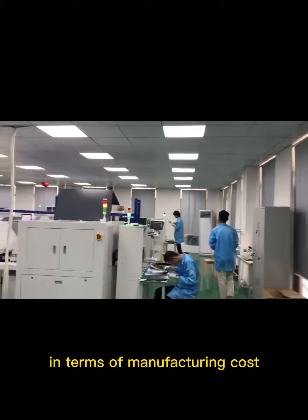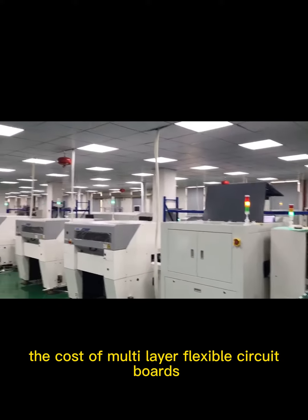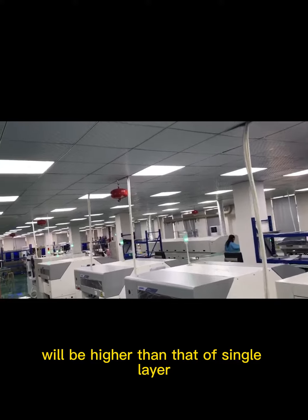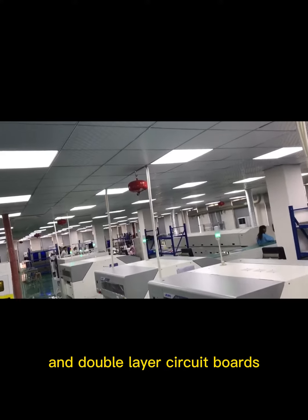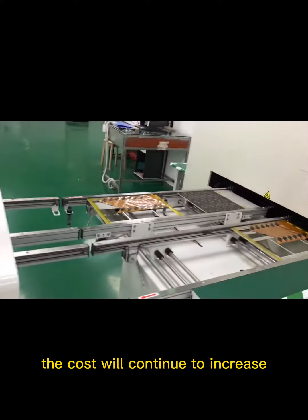In terms of manufacturing cost, if the PCB area is the same, the cost of multi-layer flexible circuit boards will be higher than that of single-layer and double-layer circuit boards. As the number of layers increases, the cost will continue to increase.